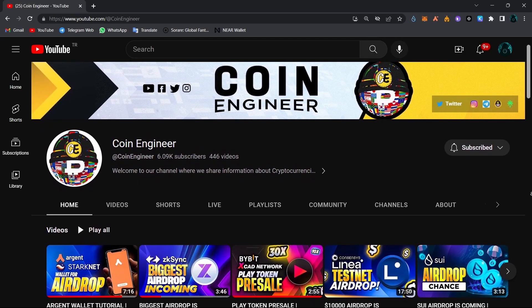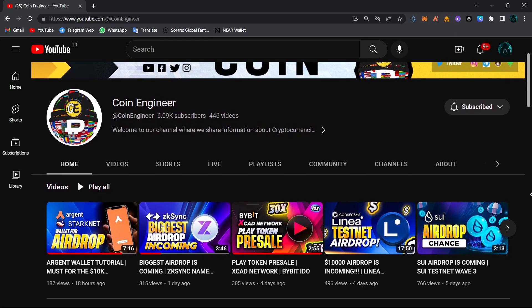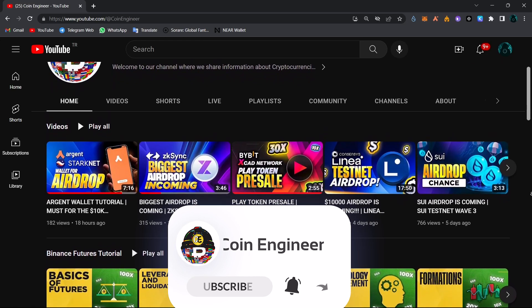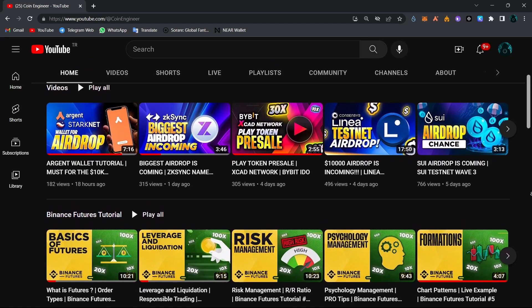Hello everyone and welcome to CoinEngine. Today I will show you how to set up your Braavos wallet for the upcoming Starknet airdrop. Don't forget to subscribe to our channel and turn the notifications on so you don't miss out on any of these amazing opportunities and important news. Now let's jump straight into our video.